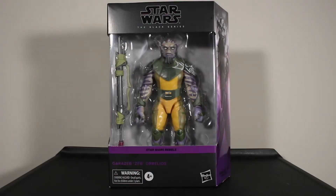Hey guys, what's up? It's DFNet, welcome back to the channel. Today we're going to be taking a look at Star Wars The Black Series Star Wars Rebels Garazeb Orrelios, aka Zeb.